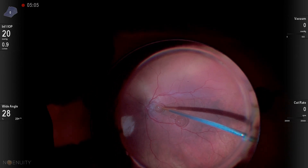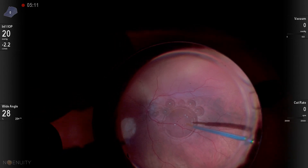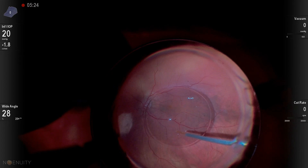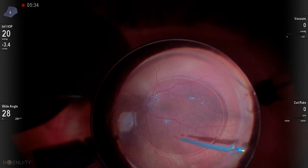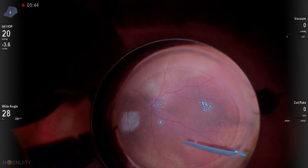I've sped some of these parts up. You can see at first I start to get multiple bubbles of PFO. That's not a problem if you don't have a big break or a giant retinal tear. This patient had small breaks, so I wasn't worried about those small bubbles going under the retina, and was able to unify them as I infused the bubble in.